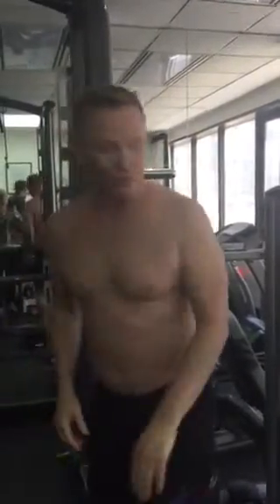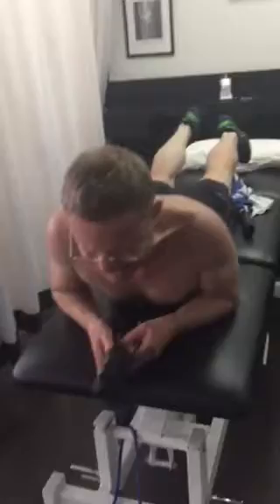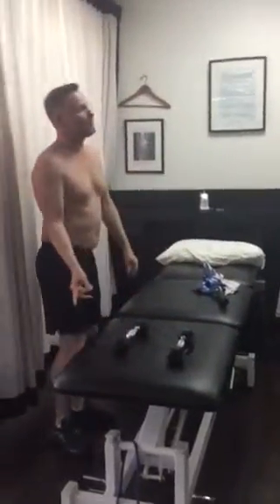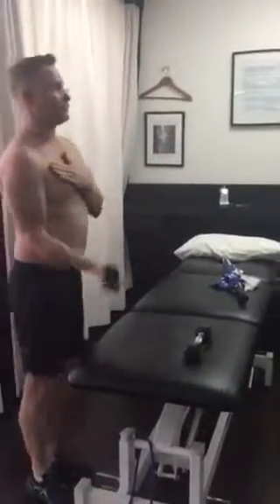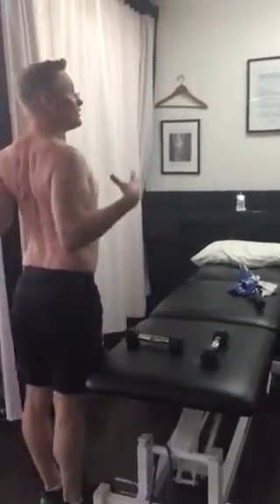We'll also get you on the bed. There's a 1 kg weight — tiny little ones, bring your shoulder blades together. Also when you're in the gym, I'm happy to do bicep curls up against the wall in this position, bringing the shoulders together.